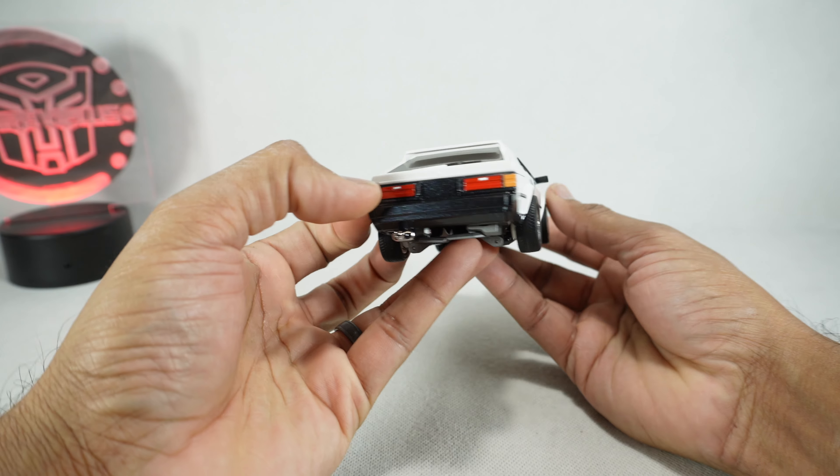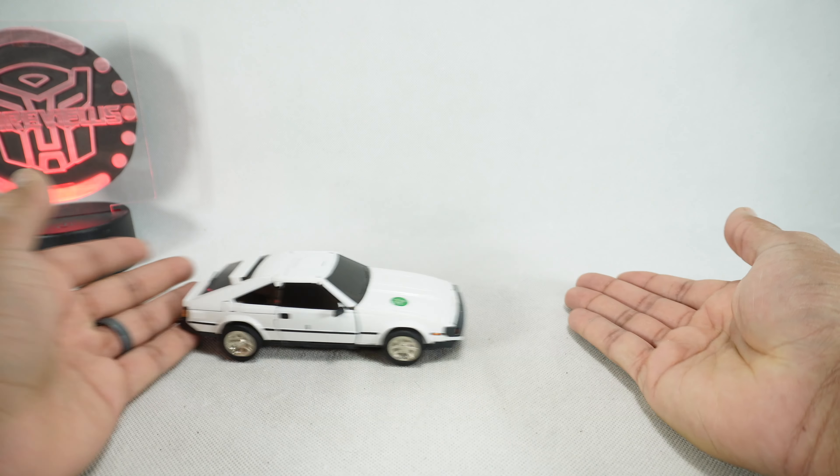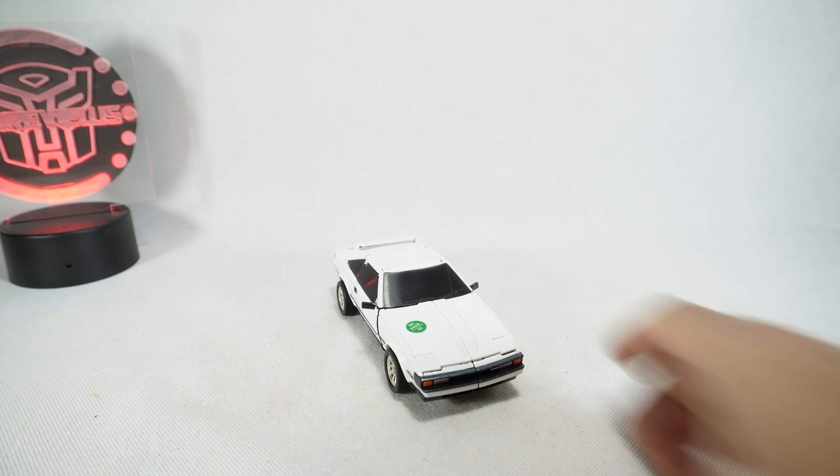I'm very satisfied with the car mode. Stay tuned for the review — we'll see you then.